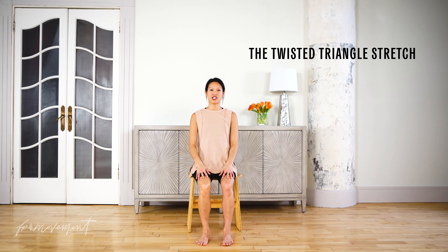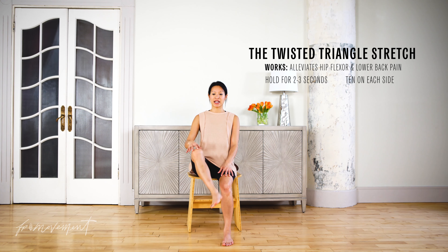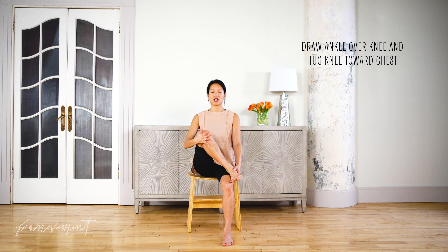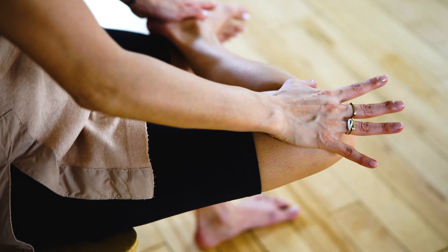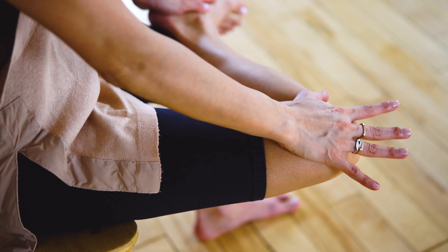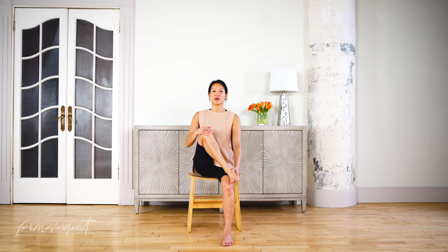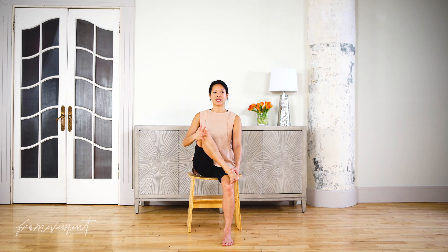This stretch is called the Twisted Triangle, something that you can easily do at your desk to unlock the hip and reduce any hip flexor pain. Draw the ankle over the knee, hug the knee in towards the chest, and then gently press the knee down towards the ground, holding for two to three seconds each. This is going to help unlock the hip capsule — often an area where, if you're sitting behind the desk too long, you're going to feel a little bit of tightness. Hip flexor pain can also lead to low back pain too, so if you're experiencing that, this is a nice one to do throughout the day just to find a little bit of relief.